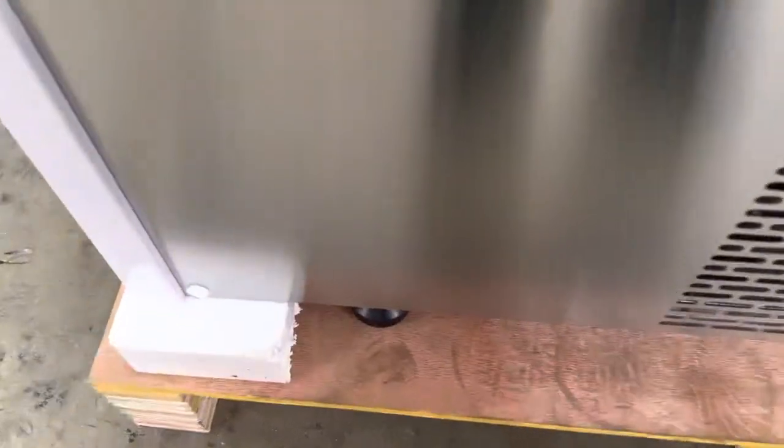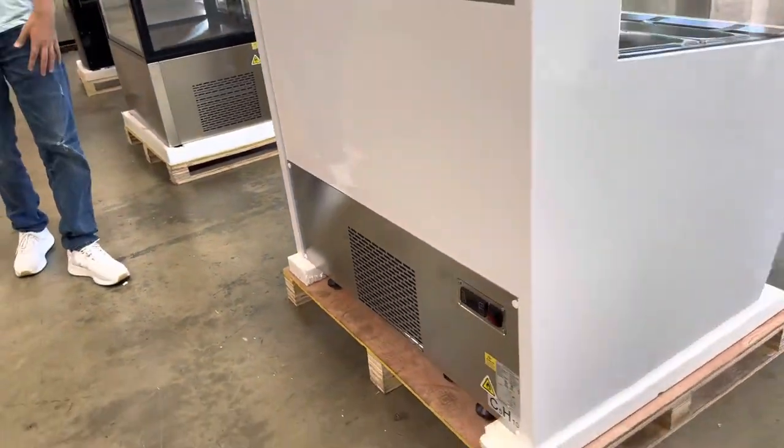The unit already has wheels installed as well as legs, so you have the option of whether you want to use the wheels or the legs — both are already installed.